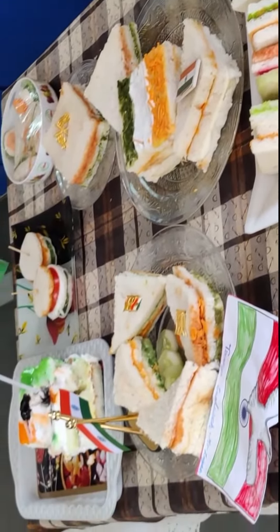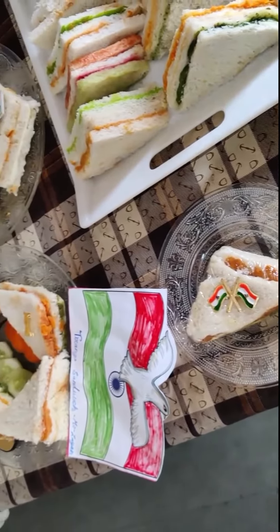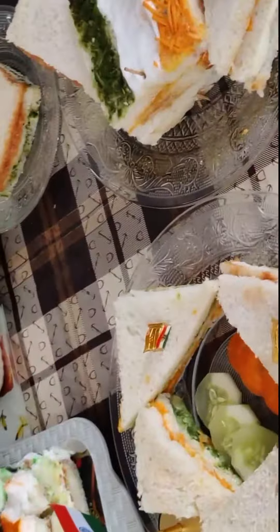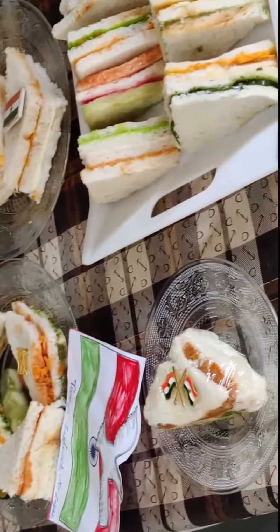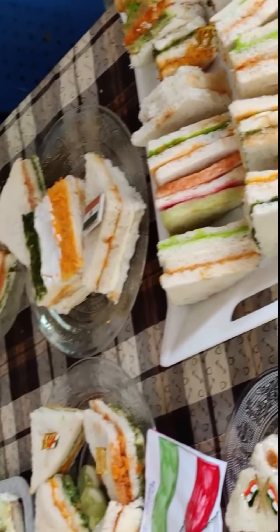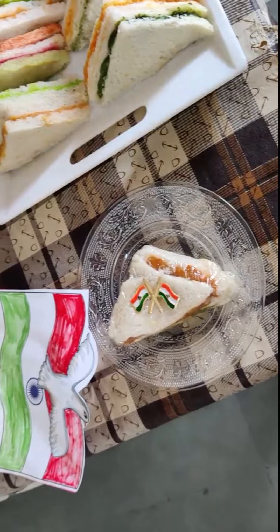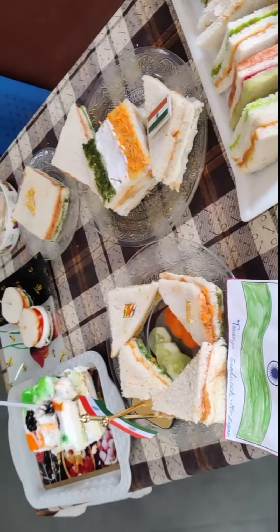This was a tiffin box idea which you can also use in the office. This is a great taste in the food — really interesting and very sweet. In the sandwich you can use jams, sauces, honey, and vegetables.